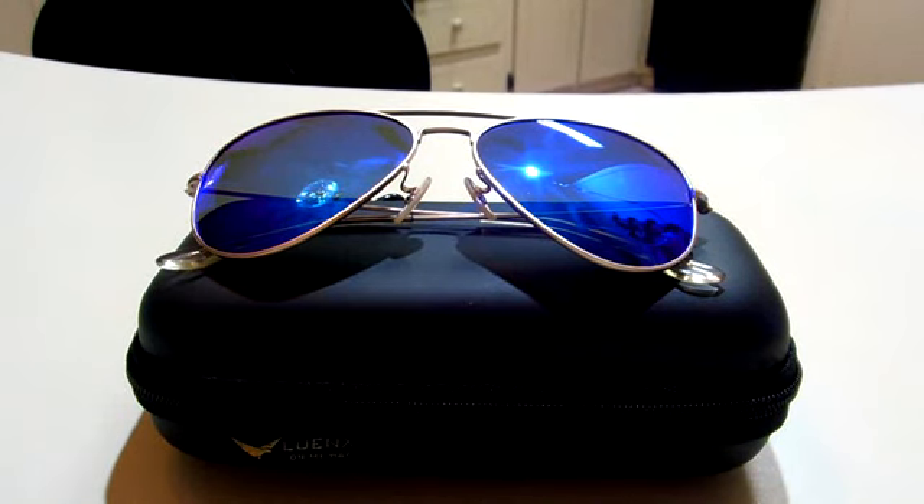Hello everybody. This is a video review on the Aviator Polarized Sunglasses for men and women with the eyeglasses case. This is by Luenx — I don't know if I'm pronouncing that right, so I apologize if I am saying it incorrectly. But to move on, these are an absolutely great pair of sunglasses.